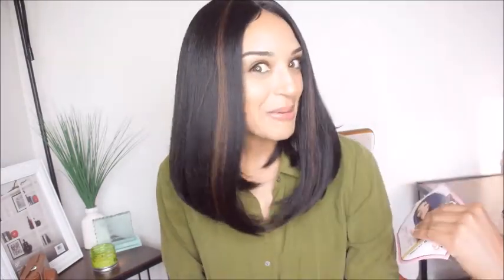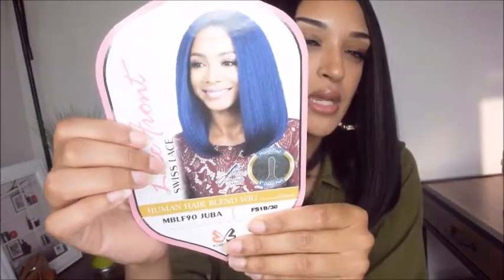Thank y'all for watching this video. On to this lovely wig that I am rocking — if you want to know what this wig is, girl, you need to get you one. It is none other than hair from Bobby Boss. It is their lace front Swiss lace human hair blend wig in the style Juba, and I got it in the color 1B.